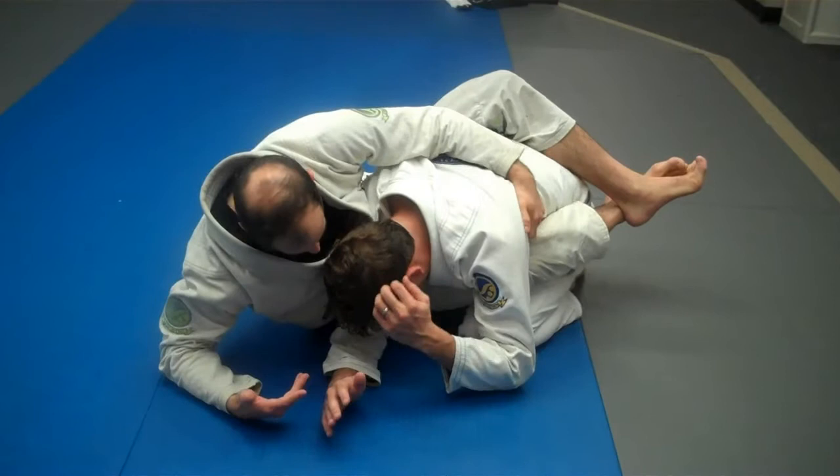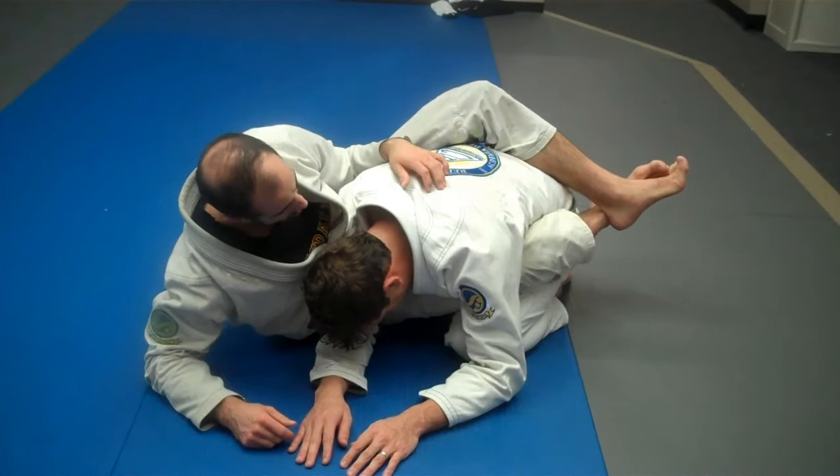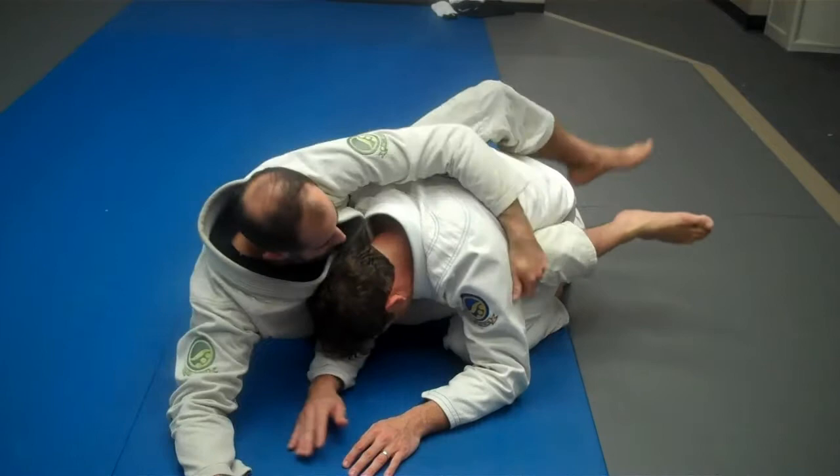Once we're here and he's trapped, I have a myriad of different options as far as the finish goes. There are sweeps, triangles, arm bars. But what the guy will try to do when this arm is trapped — nine times out of ten — is he'll try to pull it out. It's a common reaction to this problem.